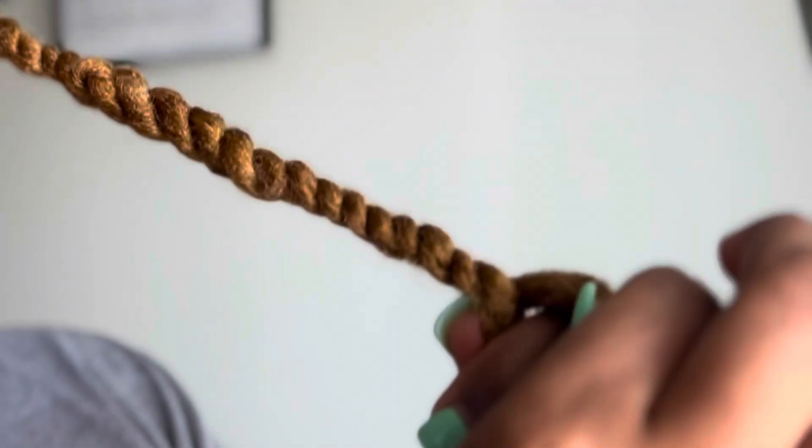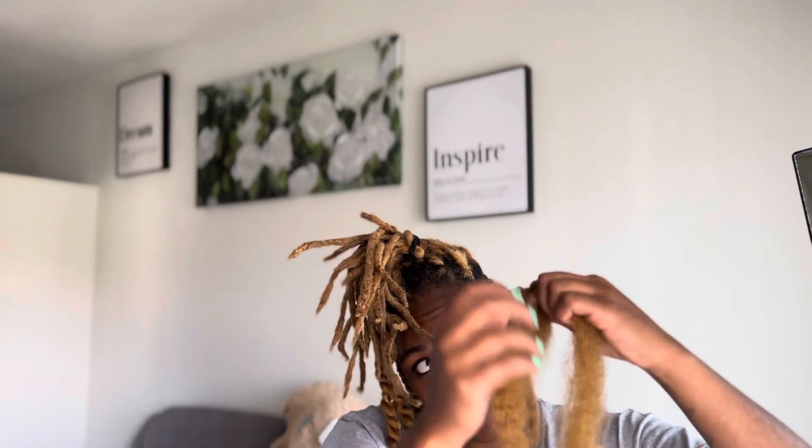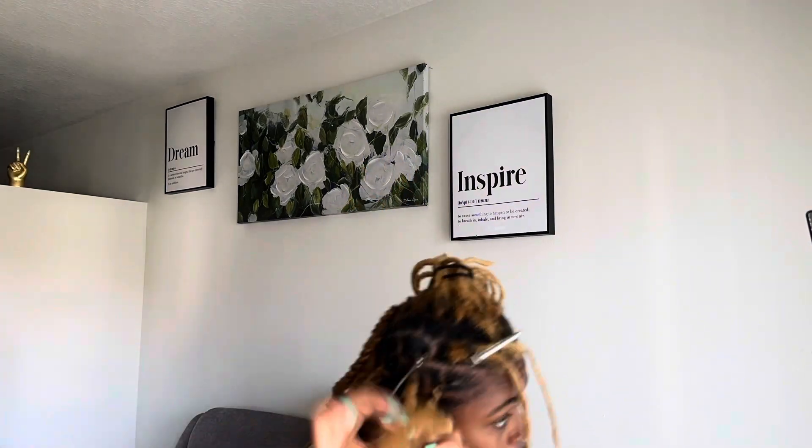As you can see here, you cannot see my natural lock poke out. I'm going to keep repeating the same process until I reach the end, then I'm just going to wrap it around my finger to secure it and keep repeating the same process throughout my entire hair.